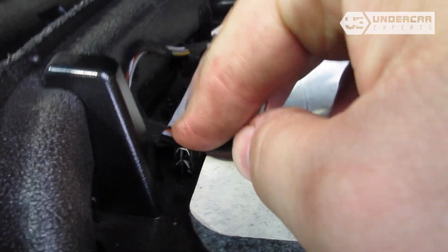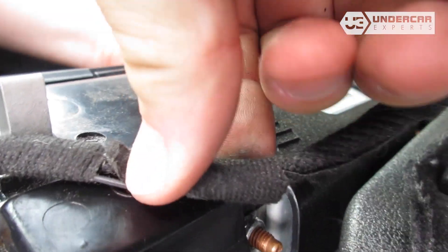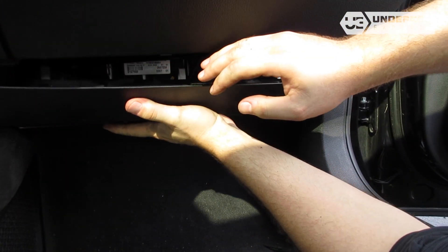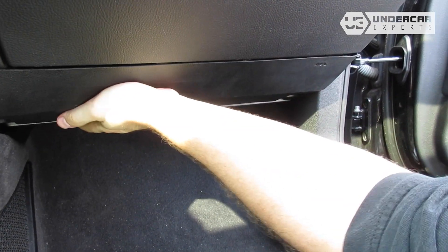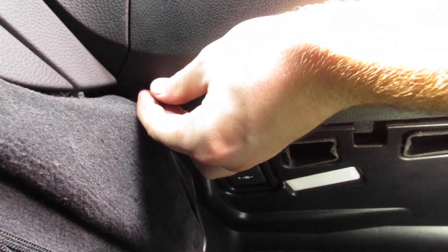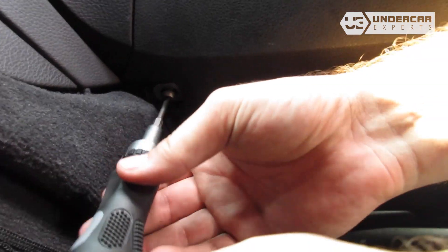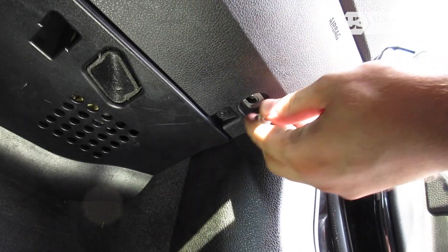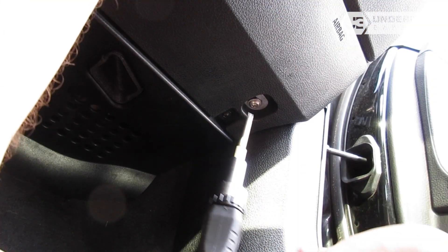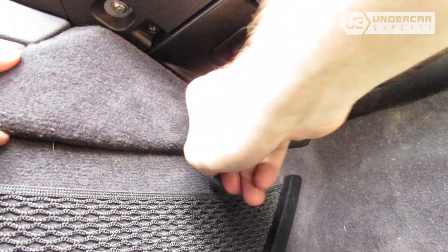Reinstall the screws and re-secure the side trim panel.